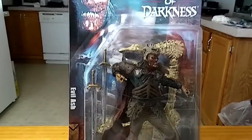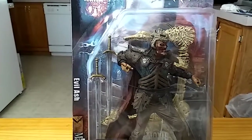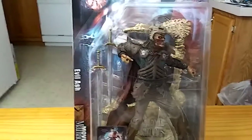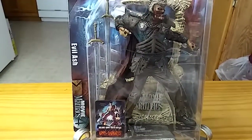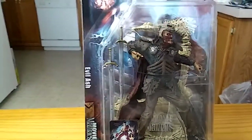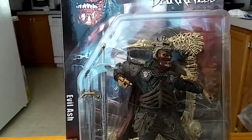Good day everybody, it's your friendly neighborhood YouTuber back at it again with another toy review. We are back with Evil Ash from Army of Darkness. It has been a while since I've posted a video on YouTube. I've been away, been really busy and really tired, haven't had much time to review any figures. But today is technically somewhat my day off, so we're going for another action figure review.